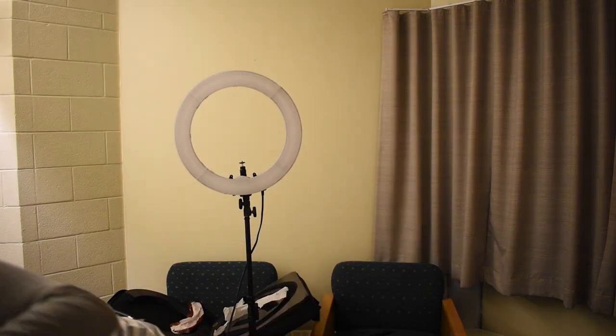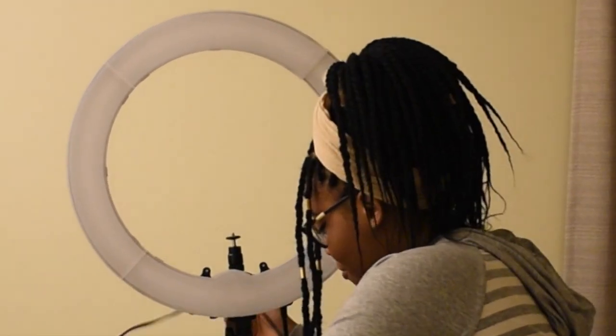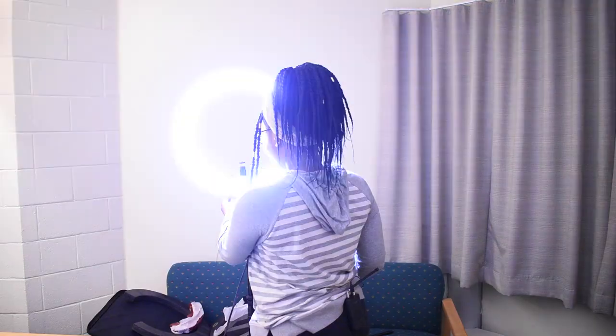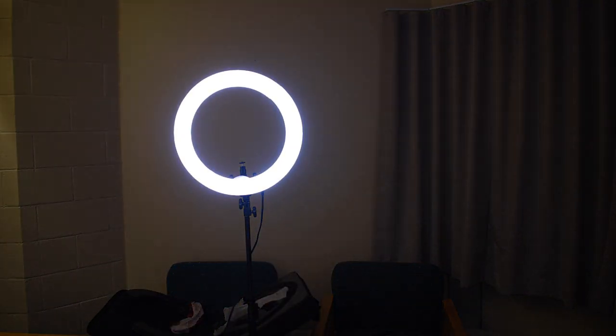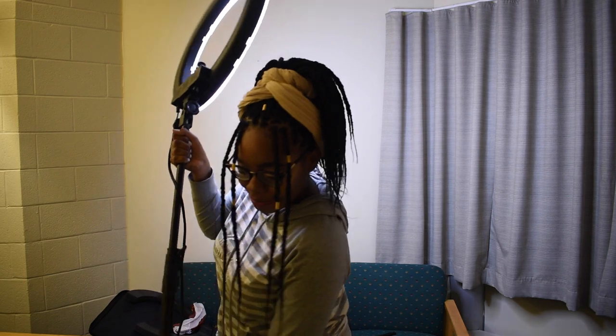The moment of truth. I plugged it on and I'm so scared — please don't pop. It didn't pop! It is on! Let's try something — here's the difference with the ring light on and then with it off. That's sad. Let's put it back on.